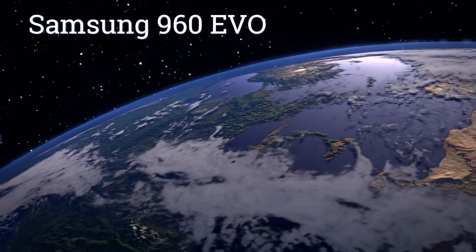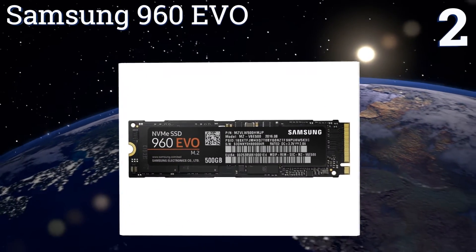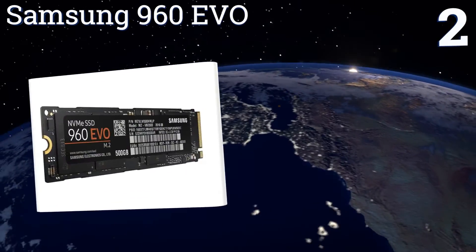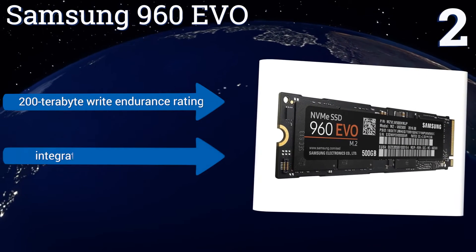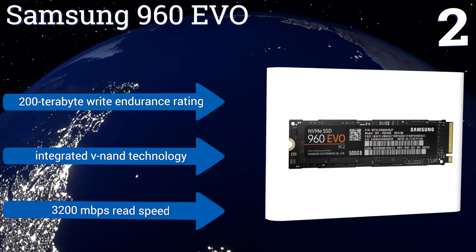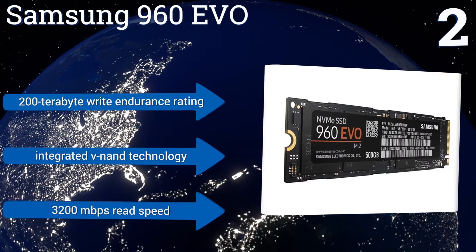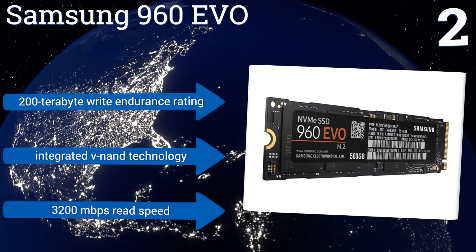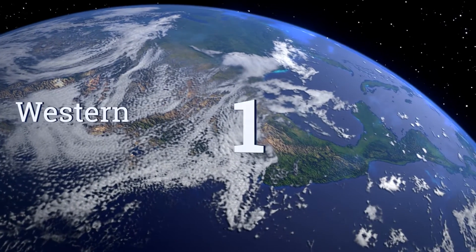At number 2, the Samsung 960 EVO offers dynamic thermal guard protection technology that's specifically dedicated to reducing the risk of overheating under the most extreme task workloads, making it the perfect operating solution for AV professionals and hardcore gamers. It boasts a 200-terabyte write endurance rating, integrated V-NAND technology, and a 3200 megabits per second read speed.